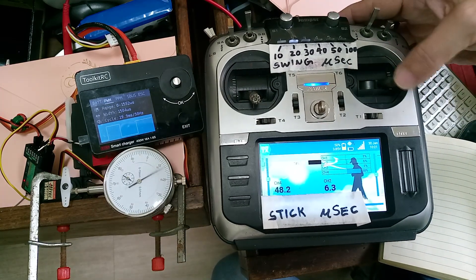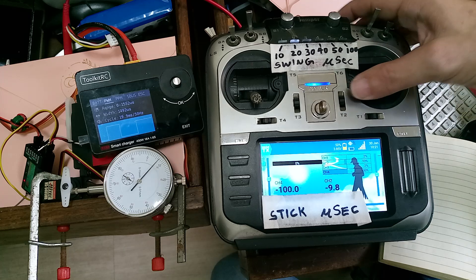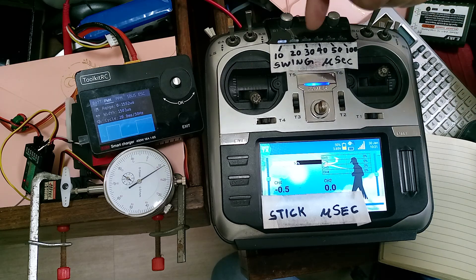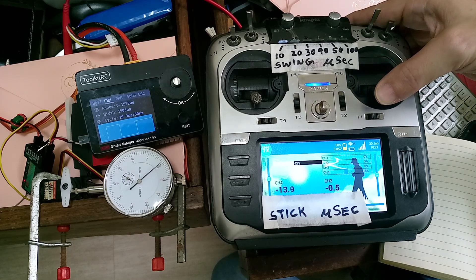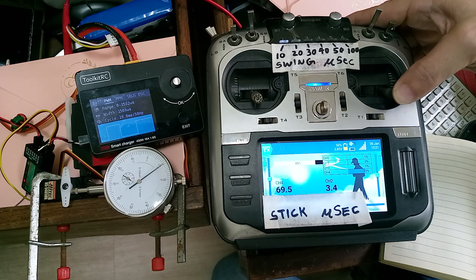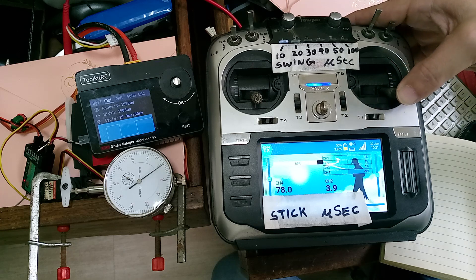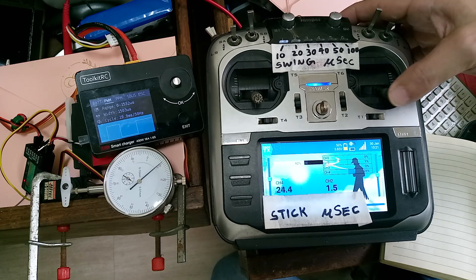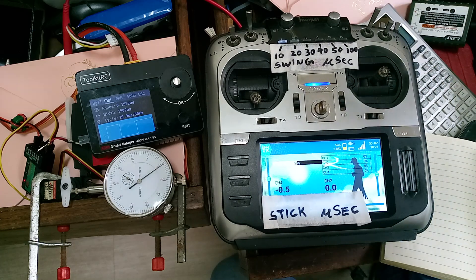At least you can see it does move six steps. On some low-cost servos it won't move at all. Let's try 10 microseconds — if six steps gave us three at 20µs, we might get three here. Counting: just one count. If you use a higher-end servo like a JR digital, you'd see up to ten counts. Anyway, the HITECH is also a good brand. That's about it — thank you.